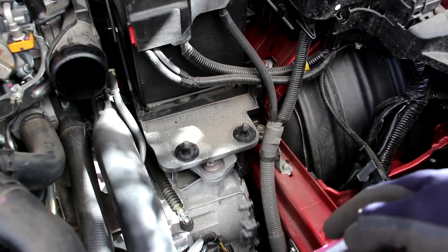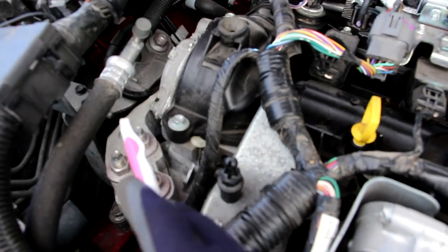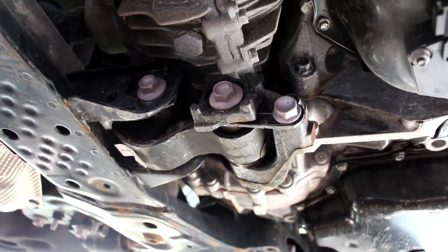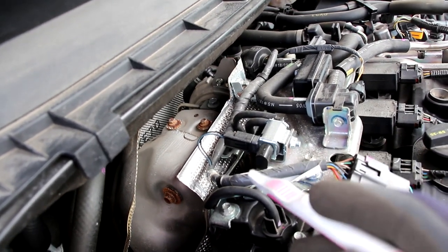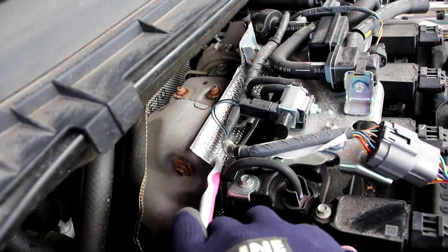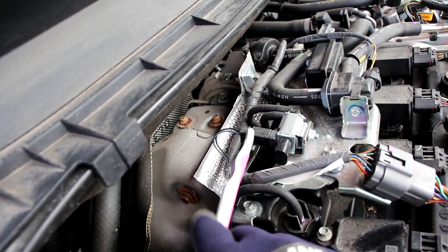The CX-9 has two main engine mounts — one on the driver's side securing the transmission to the frame, and one on the passenger side securing the engine to the right-side frame underneath the ECU. Underneath, a third engine mount attaches the subframe to the transmission at the transfer case. Taking a look at the exhaust setup — this is where things get interesting for Mazda's turbocharged Skyactiv engine. The exhaust manifold is mostly integrated into the head, with a small bracket integrating a vacuum-actuated valve to vary airflow going into the turbocharger as it spools up.